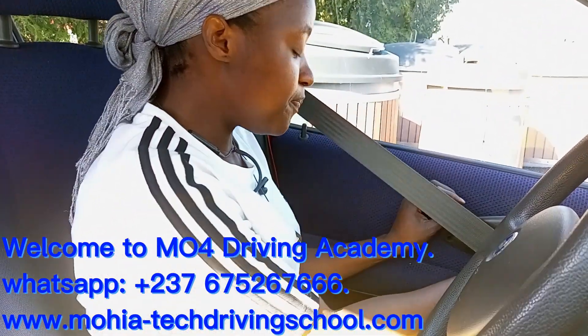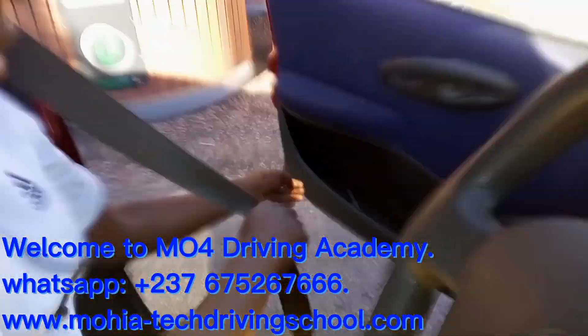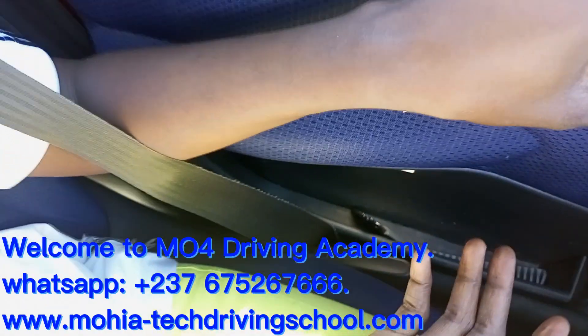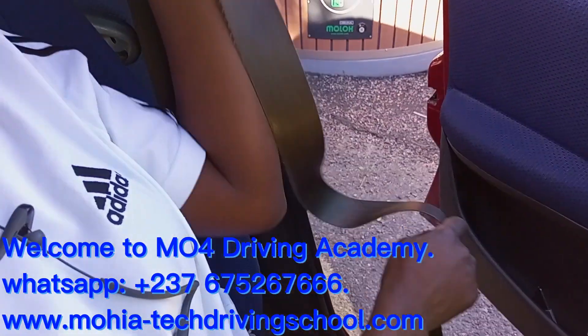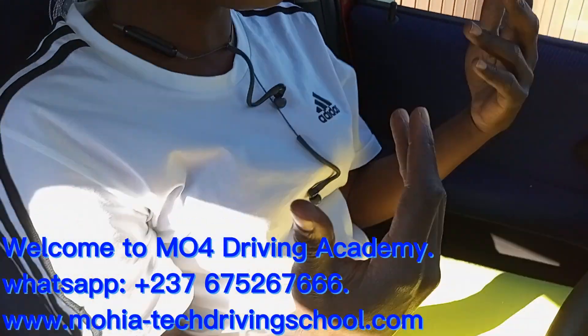Some people leave it carelessly and when they open their car the seatbelt is hanging out, then they close their car with it — that's a problem. So ensure that it is in place. Don't assume, but ensure your seatbelt is in place so you can freely close or open your car and move out freely.